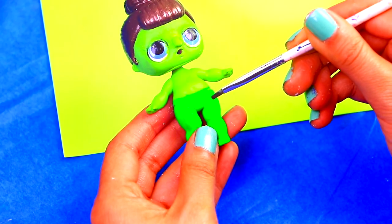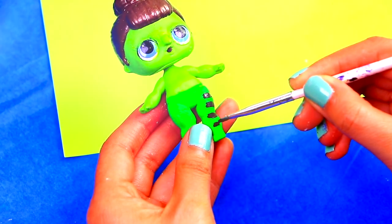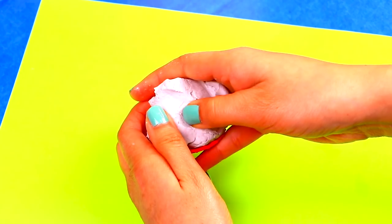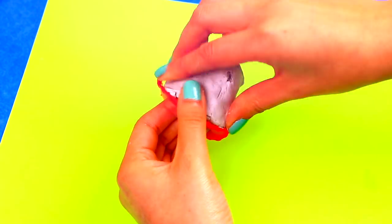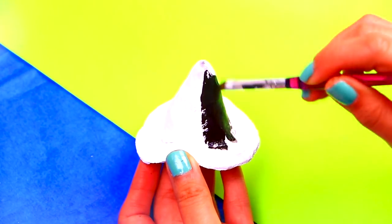Next, using a thin brush, we'll paint black stripes around her legs. For her witch hat, we're going to model it with clay using an LOL hat we had as a base — make the hat super pointy! Wait for the clay to dry and paint it completely black.